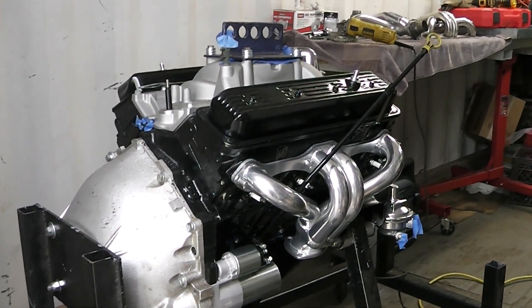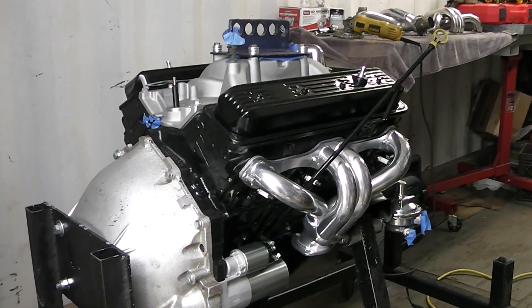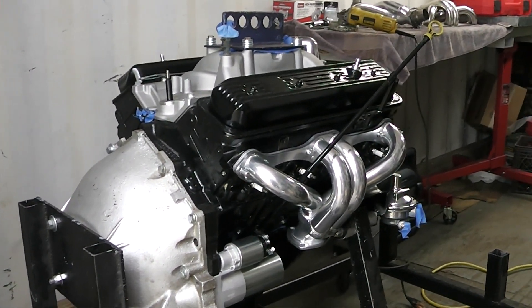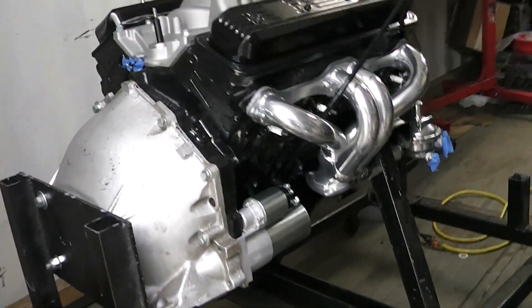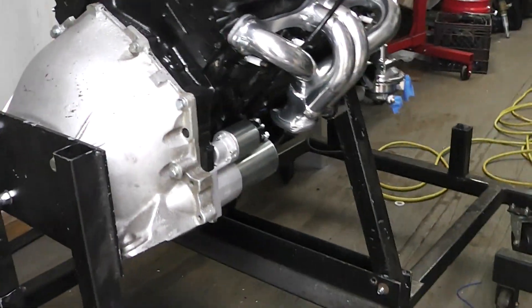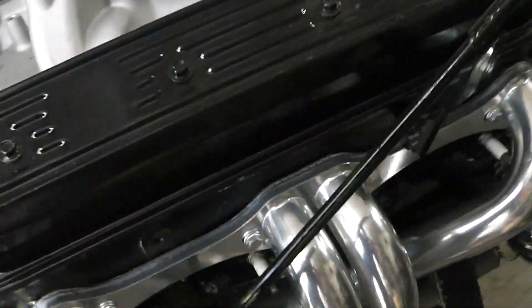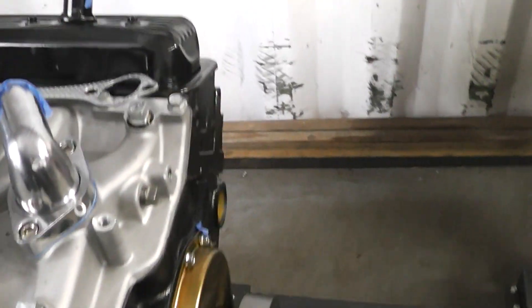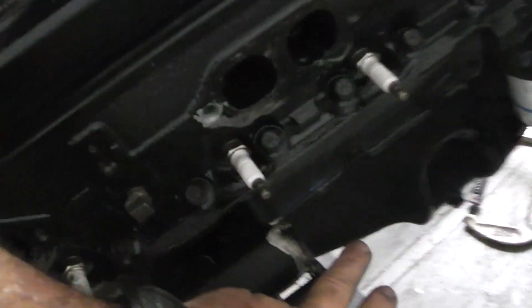Gearhead 327 here. Today's video is about why block hugger headers suck — and they suck big time. On the passenger side I've got no problem; they get the clearance around the motor mount and fit on nicely. But when you get to this side over here, they want to hit the motor mount.